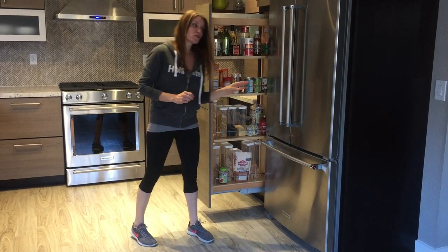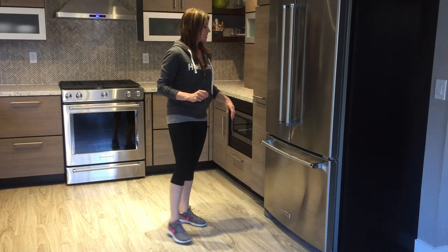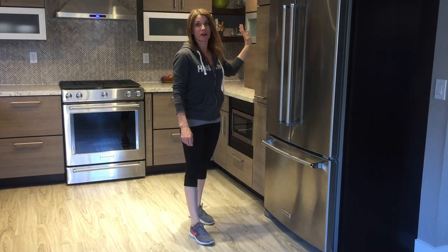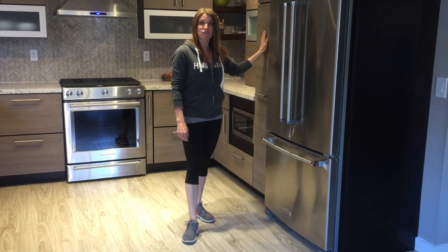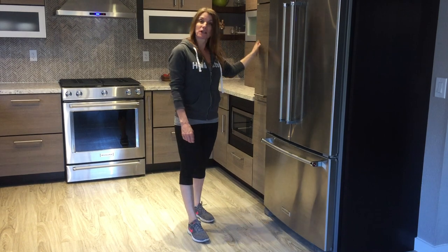One design note is you normally, if your customer is using a full-depth refrigerator, you wouldn't want to put the tall pantry pull-out next to it because then you won't have full access. But since I have a counter-depth fridge, it works out just fine.